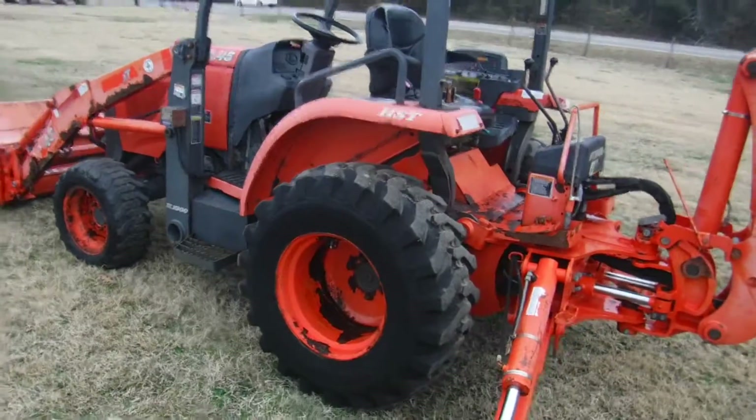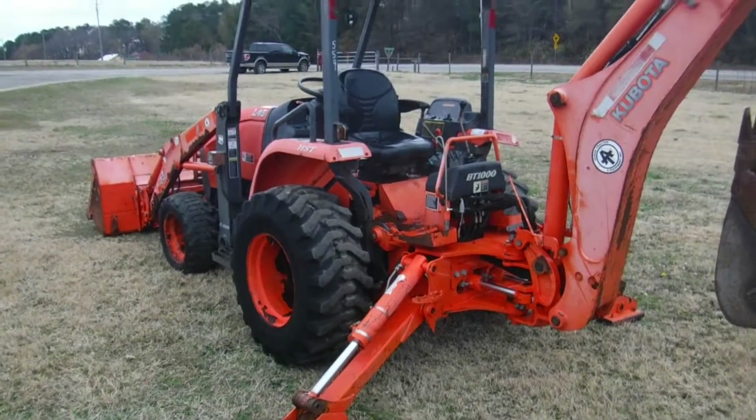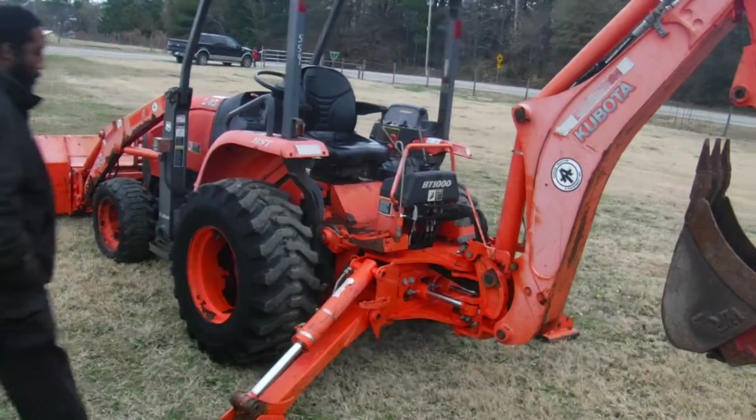These little L45s are very popular. Now we're going to do a little quick video to show you what it'll do.